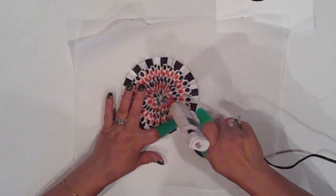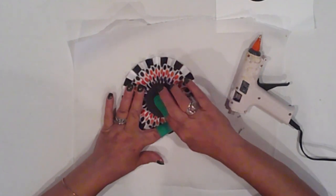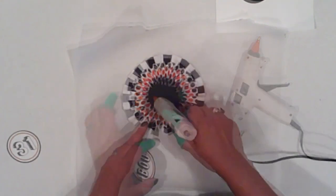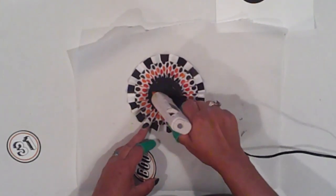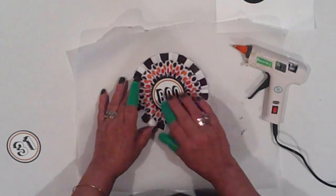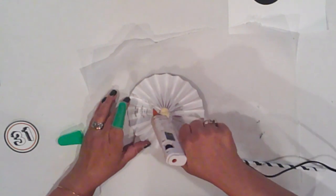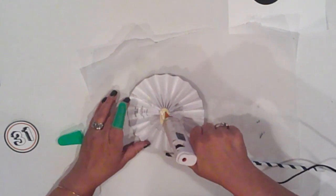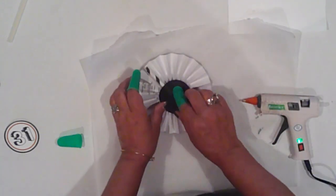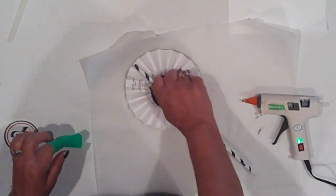On the front, I glue a cardstock circle to the center — also for additional support. Then I glue my center design in place, which I made in Photoshop. I glue the dowel in place on the back and cover it with another cardstock circle, just to neaten it up. Later, I use black ink to distress the sign, and add some baker's twine to the dowel.